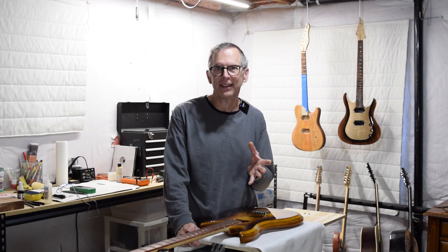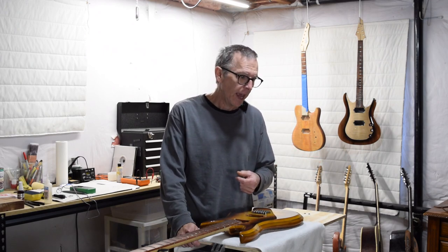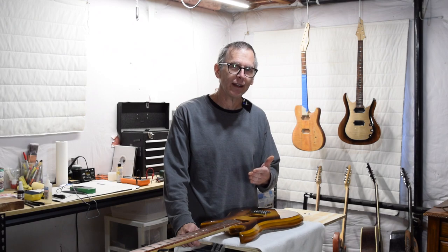After I installed the bridge, I was ready to move on to installing the pickups. However, it suddenly occurred to me that I didn't have any black humbucker rings. And instead of ordering a set, I decided — I've got a CNC machine, why not make a set? So I'll show you how I did that.